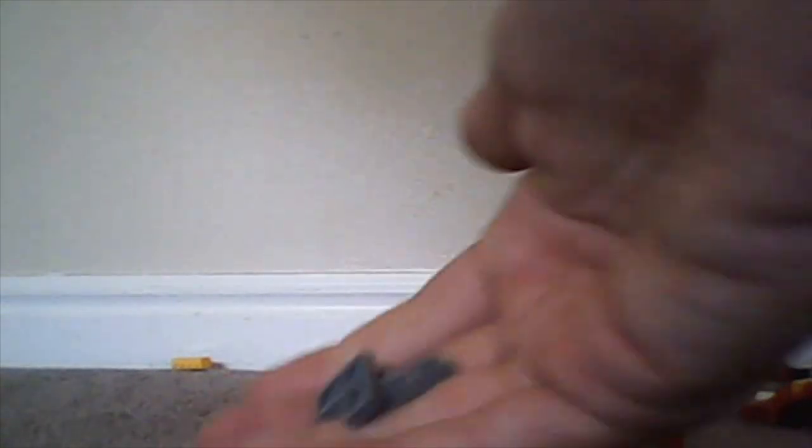Now we have basic plates — those are all just normal plates — plus some corner plates. And then round plates. They're round: both the 1x1s and the 2x2 varieties.